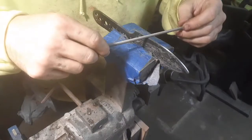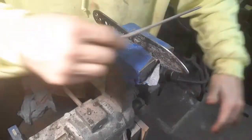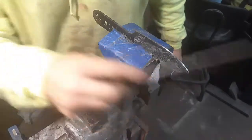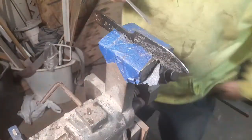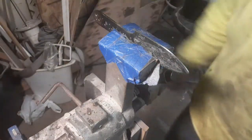Now you've got a nice clean surface. Here's that chainsaw file again — nothing, it's hard. Not even a scratch. Nothing. But you can't do it without the right setup — you need temperature control.